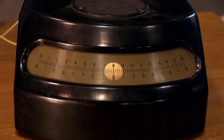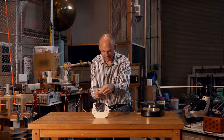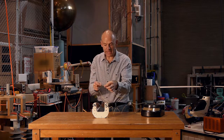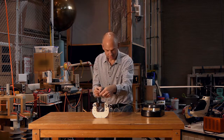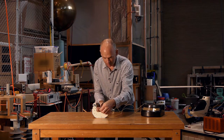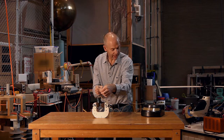So when I move the wire through the magnetic field, you can see there is a nice induced voltage as indicated on the voltmeter. You can see that when I move the wire down through the magnetic field, we get an induced voltage in one direction and when we go up through the magnetic field, the induced voltage is in the other direction.